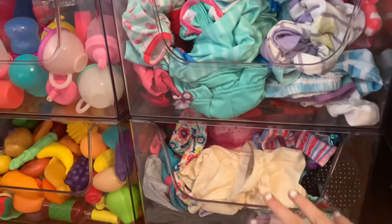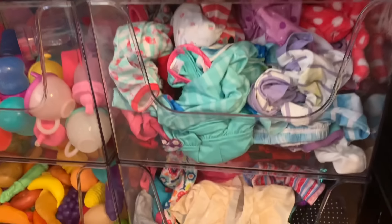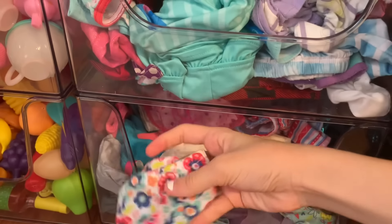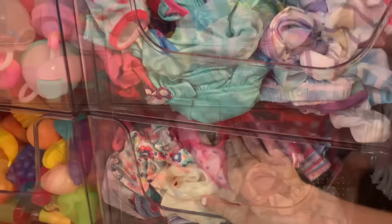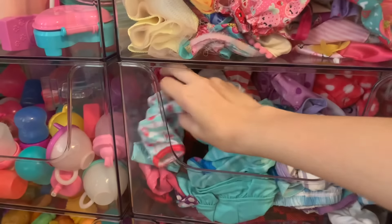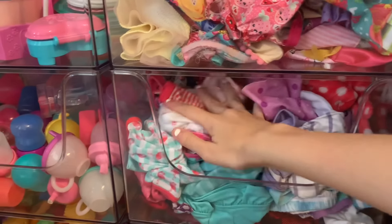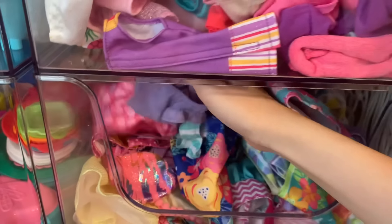Let's start with the bottom row first. This row is mostly all of my doll clothes. Down here I have all the bottoms, like all the pants and skirts and shorts. Then this bin on top has all of their pajamas in here. This bin has all of their dresses in here, all the little cute Baby Life dresses.